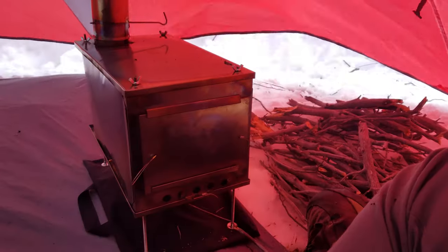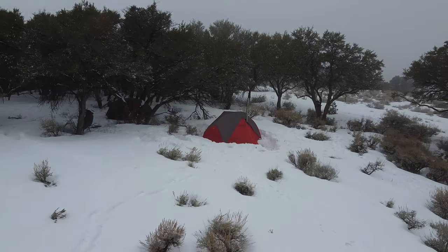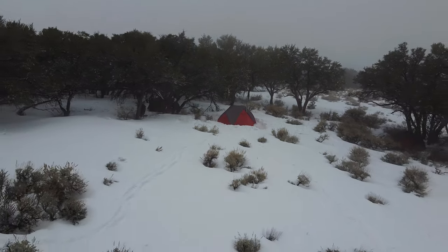Hey, what's up, Ovie Tribe? Thanks for joining us today. Today we are up here in the snowy, snowy mountains, chained up in the truck, about to head up the trail. We are going to be doing some fun stuff — a hot tent setup in one of our Outdoor Vitals tents. We're going to see how that goes and see what that's all about.